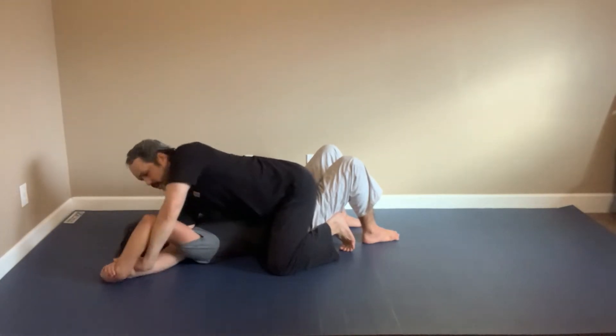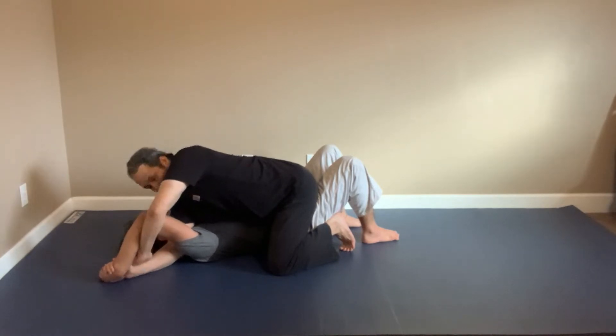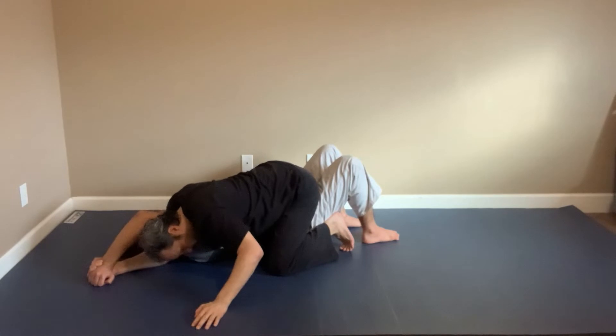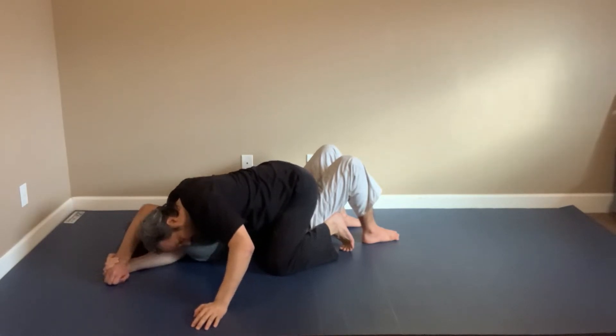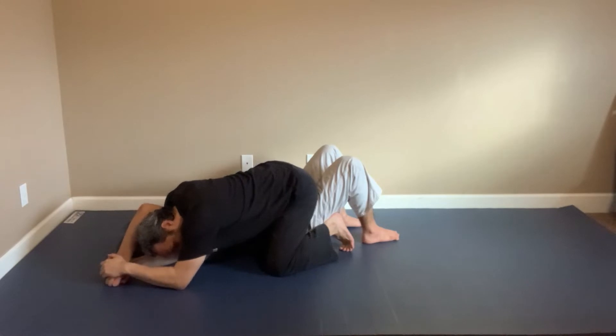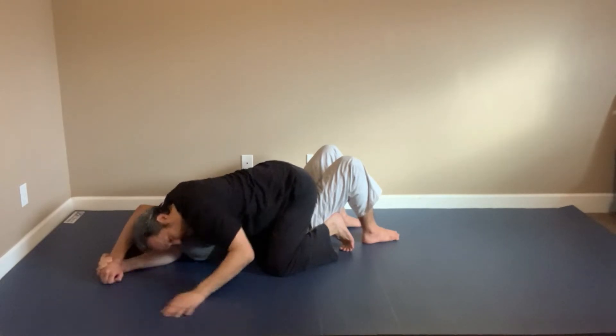I go ahead and lift up here and then I'll quickly drive my head down here by his shoulder because I'm going for a different attack. Once I'm here by his shoulder, I can grab his wrist and pull it out. And that's a shoulder lock.